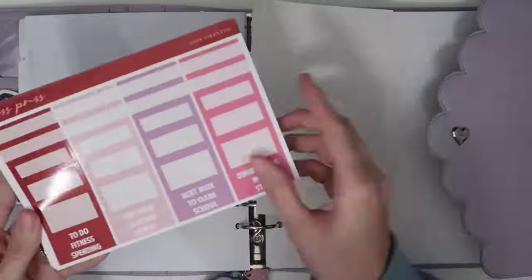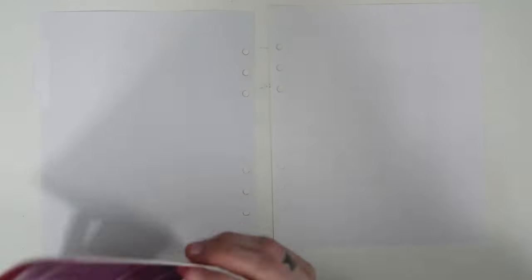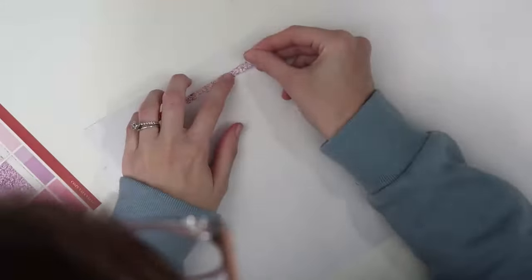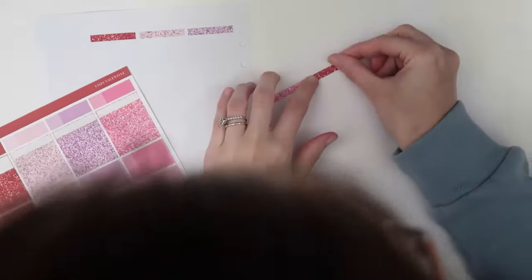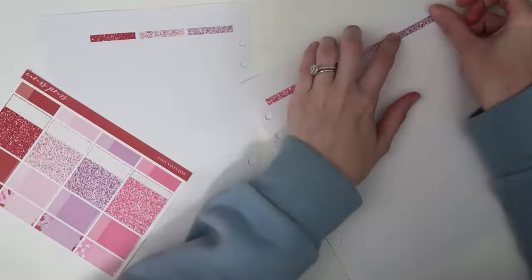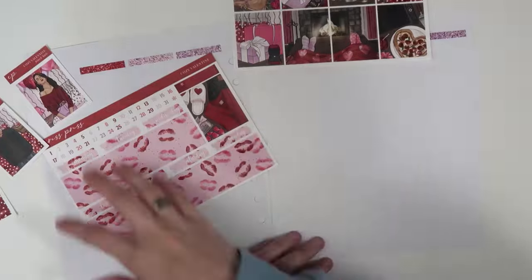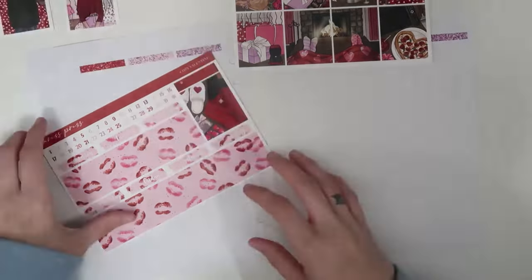Hello everybody and welcome back to another plan with me. I'm here to film for you today February 5th through the 11th. This week is very Valentine's-y because my daughter Avery was born on Galentine's Day, the day before Valentine's Day, so pretty much all of my Avery birthday spreads are Valentine's Day themed. I always try to make that a birthday theme spread, but the rest of the month gets Valentine's Day heavy.